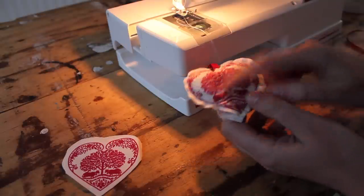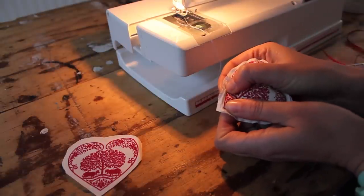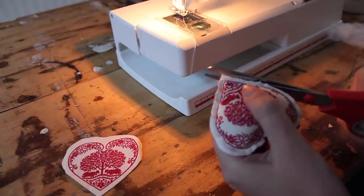Once you're happy with how plump they are, just put this underneath the machine again and stitch this little opening closed. And if needed, trim the edges so you have a nice neat clean line.